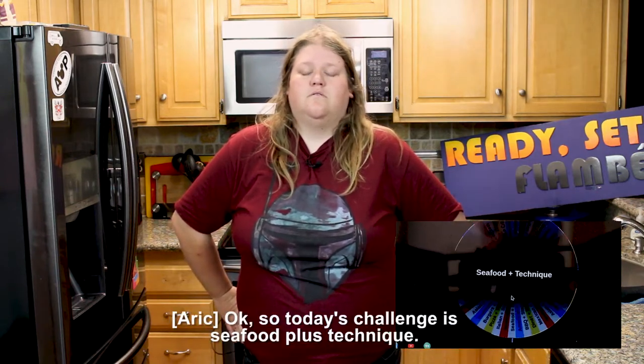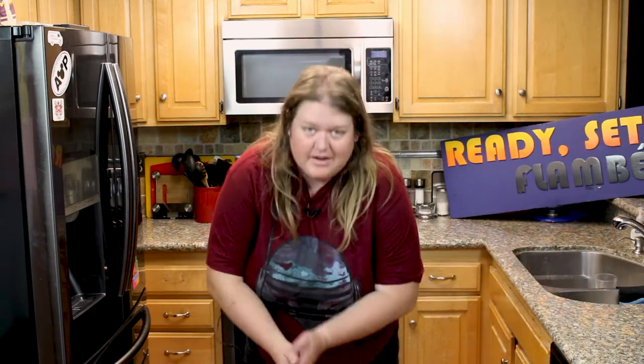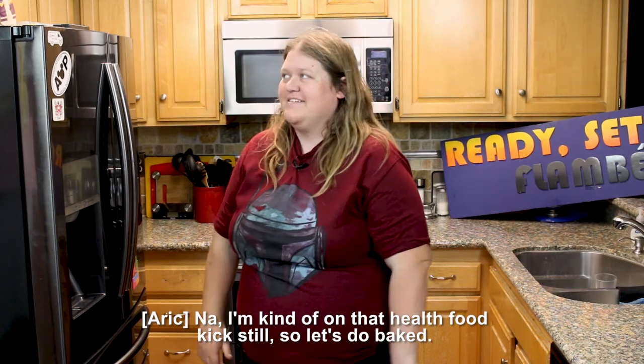Looks like we're making fish sticks. When I first got seafood as the category, I was kind of hoping I'd get to eat something good, but oh well. The technique landed on 'other chef's choice,' so Eric gets to choose — hopefully deep fried so we can make fish sticks. I knew Eric wasn't going to pick deep fried though; I knew it was going to be baked, so I was trying to come up with other ideas in my head.